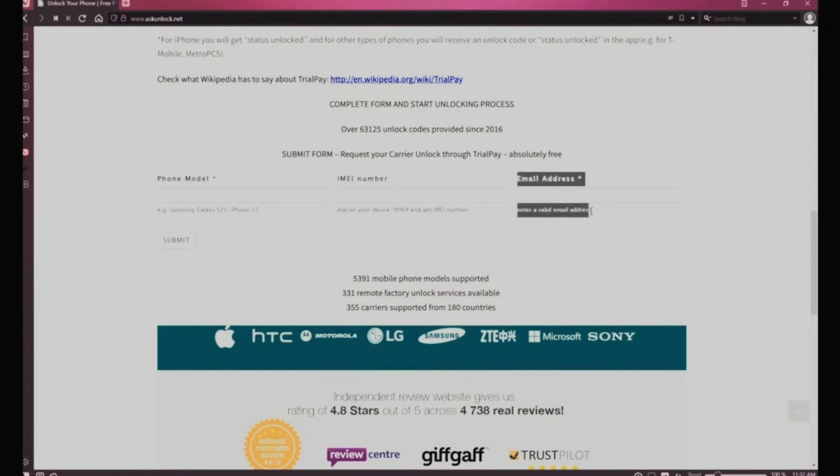Lastly, you're going to insert your email — that's where you want to receive your unlock code. So make sure you write it down correctly. Very important as well.